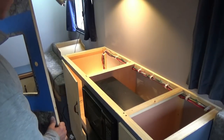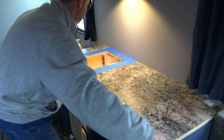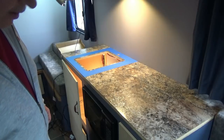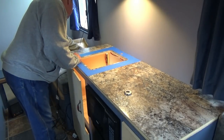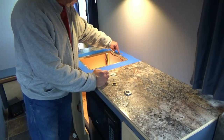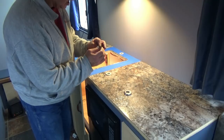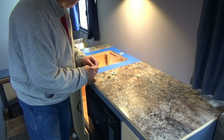Now we'll just set the countertop back in place — line it up nice and pretty, right there. Since our sink came with rubber washers, there's no reason to put silicone around here. We're just going to go ahead and install that — one underneath, tighten that up, and call it good. We'll probably use a pair of channel locks on that. It looks like a cheap brass piece anyway, so we won't go too tight.